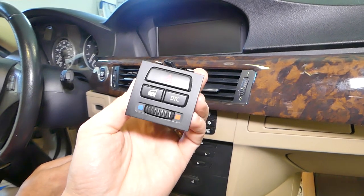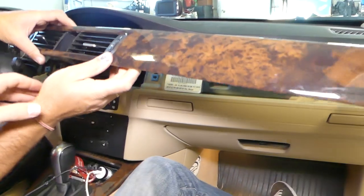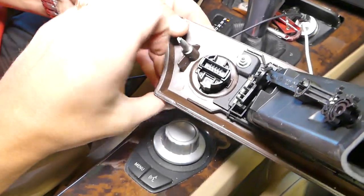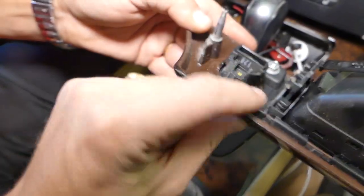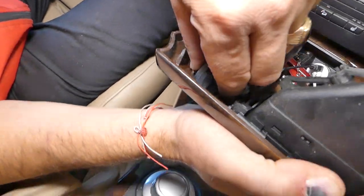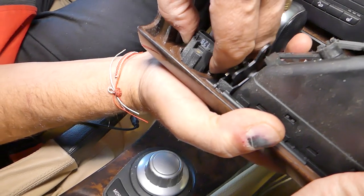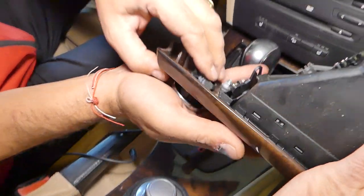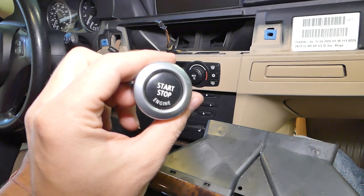Gently pull everything out. This is your ignition switch — you can see it has two teeth on the side, one here and one there. You need to squeeze those teeth toward each other really hard and push the switch out at the same time. And there it is — the start/stop engine switch is out of the car.